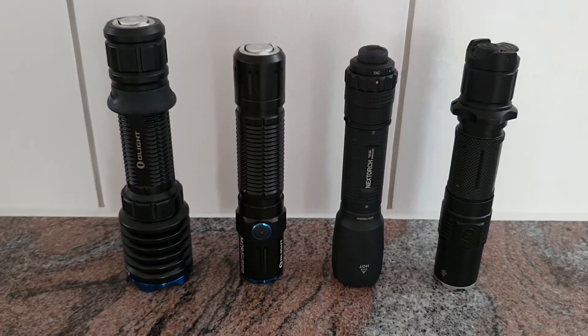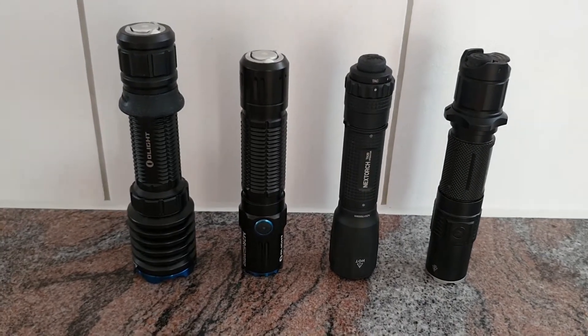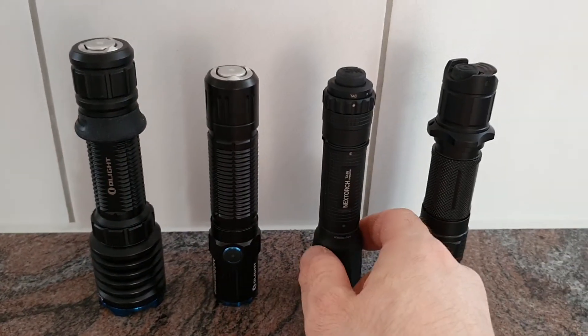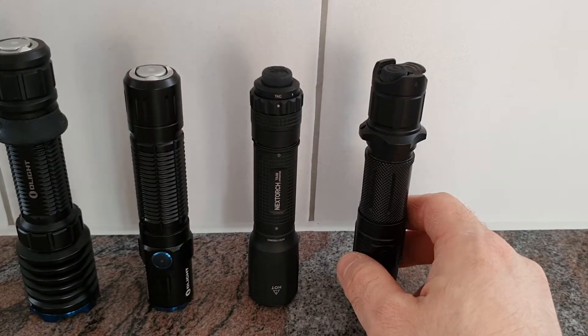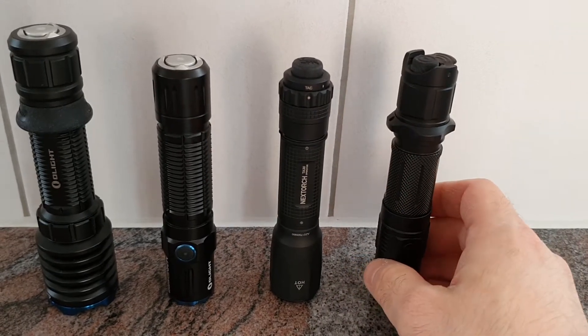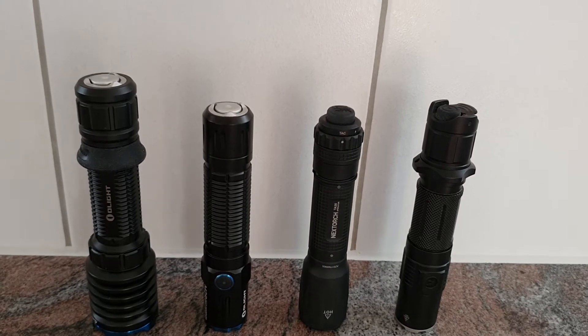We are going to take a look at a few tactical LED flashlights. Starting on the left side we have the OLight Warrior X Pro, then the M2R Pro from OLight, then the NextTorch TA30 Operator, and the Klarus XT2CR. All those lights are extremely tactical, very simple and fast in operation.